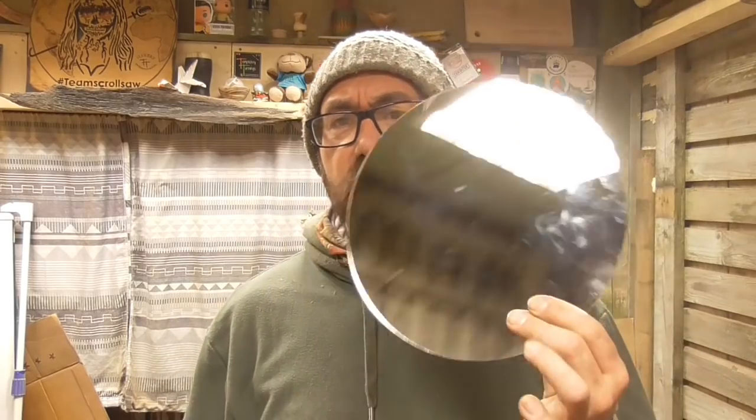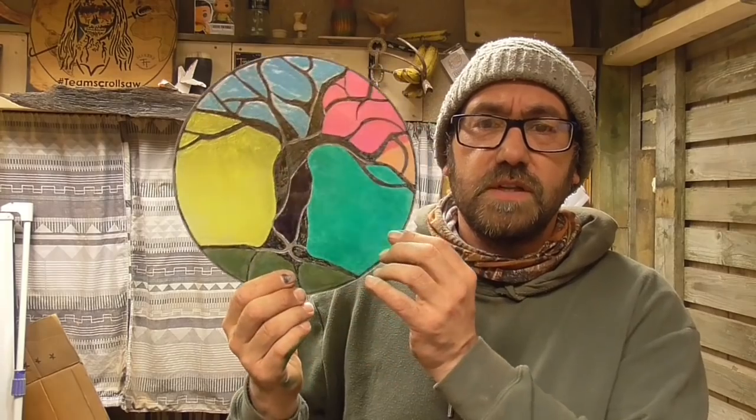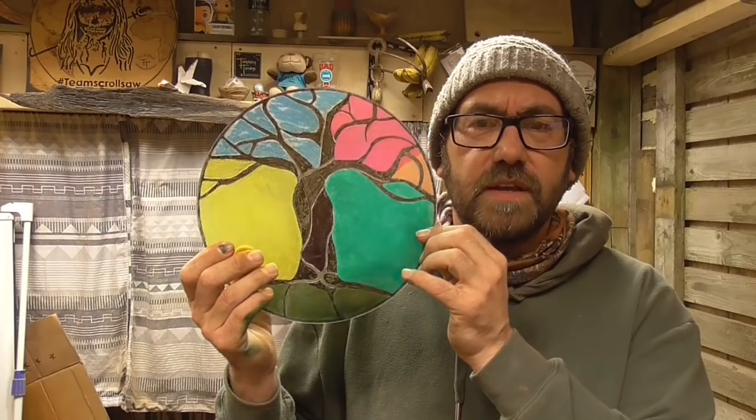While I was messing about with mirrors and engraving them, I came across, by accident, a new technique. What we're going to do is turn one of these regular mirrors — I picked this up for €1.50 in a shop called Deals here, it's a no-frills shop here in Ireland — and we're going to turn it into a stained glass window like this. It's translucent, the light shines through it, it looks really cool against the window. It's a cool effect and it's quite simple, so head over to the bench and I'll show you how we made a stained glass window from a mirror.